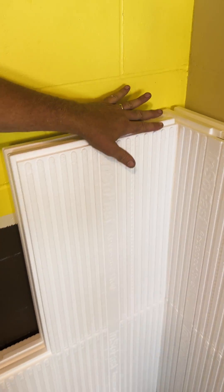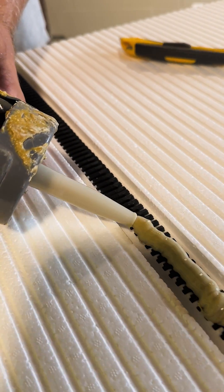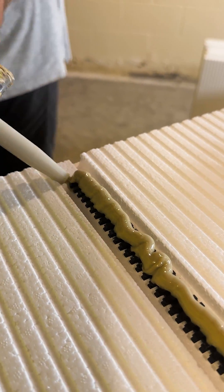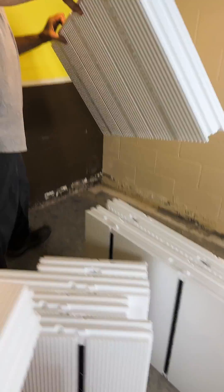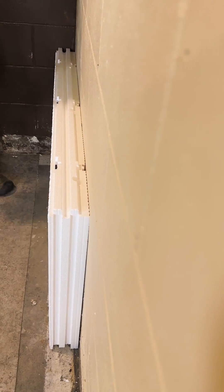This next row would be starting out with a full panel here and a full panel here. The 3/8-inch bead should be about half the width of the ribbed surface that you're putting adhesive on. Simply do the hard part, walk it to the wall, and press it in place.